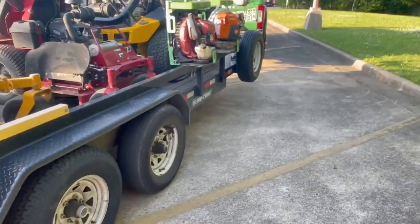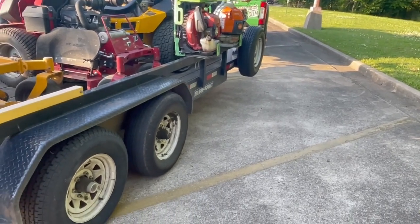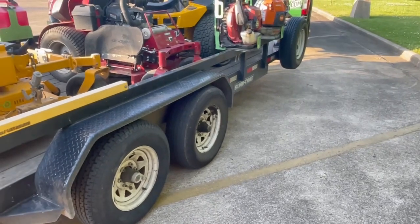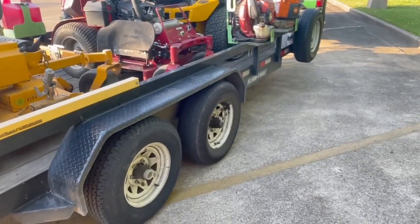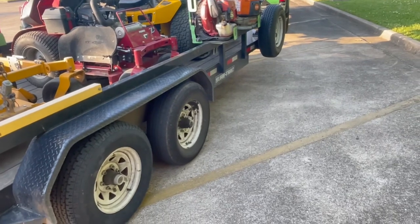What's up ninjas, just wrapping up my day and I wanted to make this video because I felt like this was pretty important. A lot of us pull trailers — any kind of trailer, utility, open, enclosed — it doesn't make a difference when it comes to this. It's very important so I figured I'd go ahead and make a video.